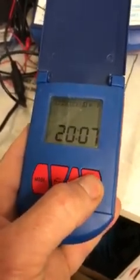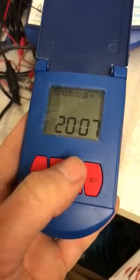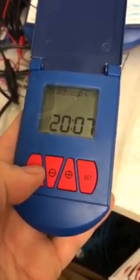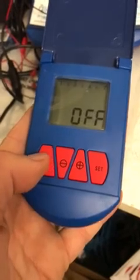Press set the last time and now it's back to where we started. If we were in the right time window it would go into flush mode and flush for 10 seconds. You can toggle the unit on and off with a single press of the mode button.